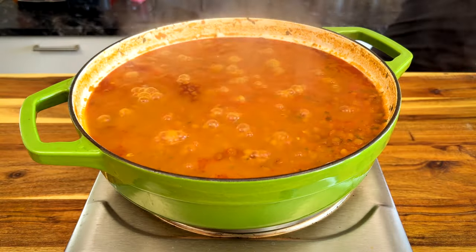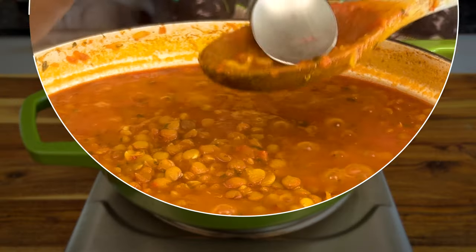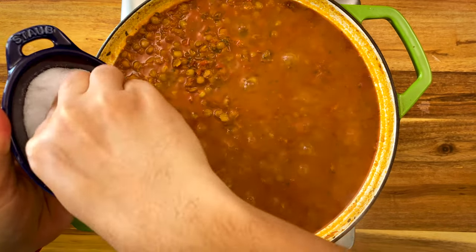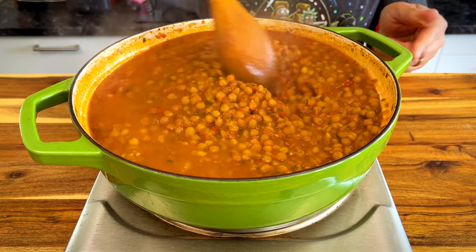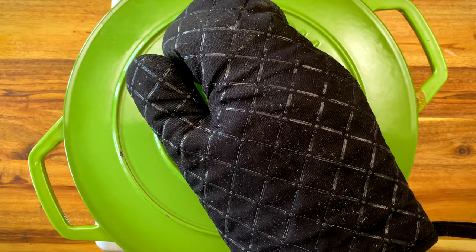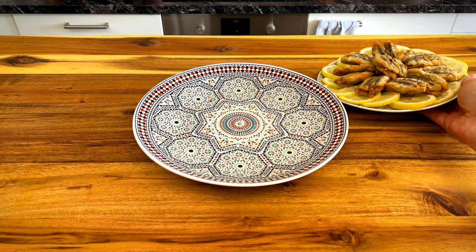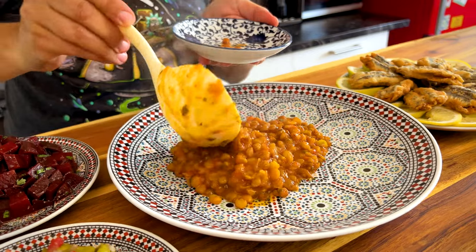After the 35 minutes, check the lentils for doneness. If they can easily be smashed with a spoon, they're almost there. Make sure you taste and adjust the salt. At this point, I also add a green chili on top and just let it sit and steam. Cover again and cook for another 10 minutes. If the lentils are still hard after the whole hour of cooking, just add some water and cook them a little longer until they're ready.